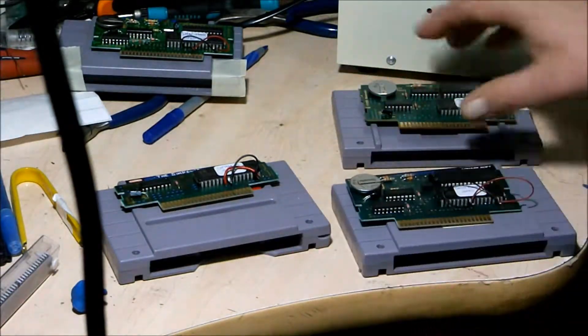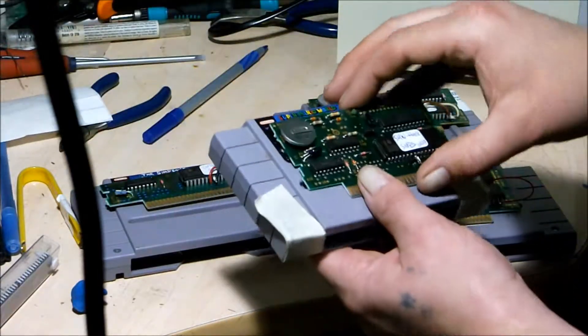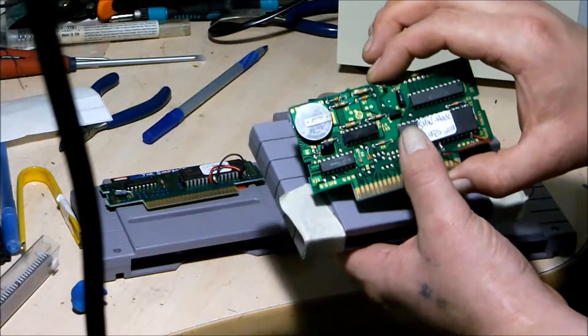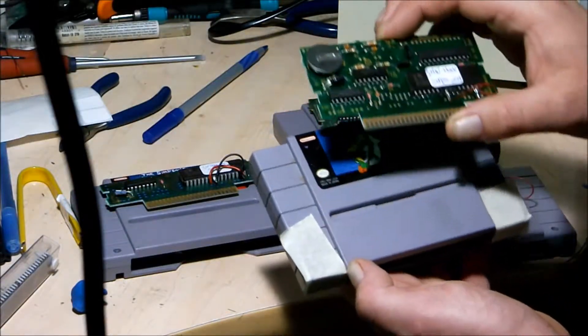So let me go ahead and take the Super Mario PCB and try to put RPM Racing on there for Super Nintendo.